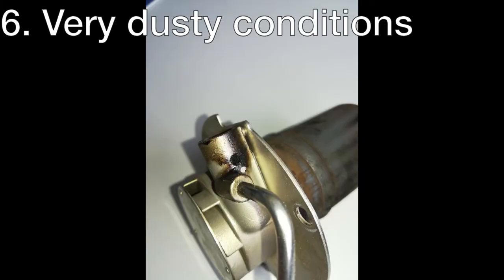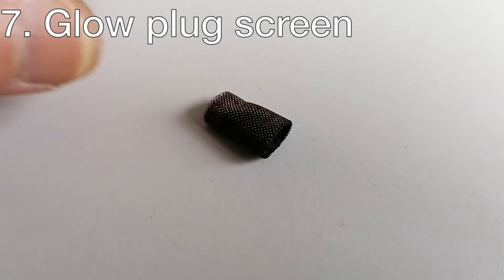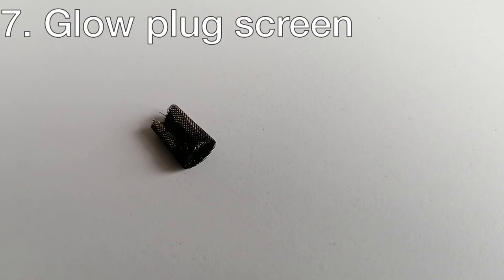Operating the heater in very dusty conditions usually causes the atomizer hole to fill up with dirt and the heater will not fire up anymore. The glow plug screen should be changed every year before the heating season. The cost is very low for this part and saves you from downtime when you need the heater the most. This little part has about five layers, so even if it seems okay from the outside, dirt can be stuck between them.